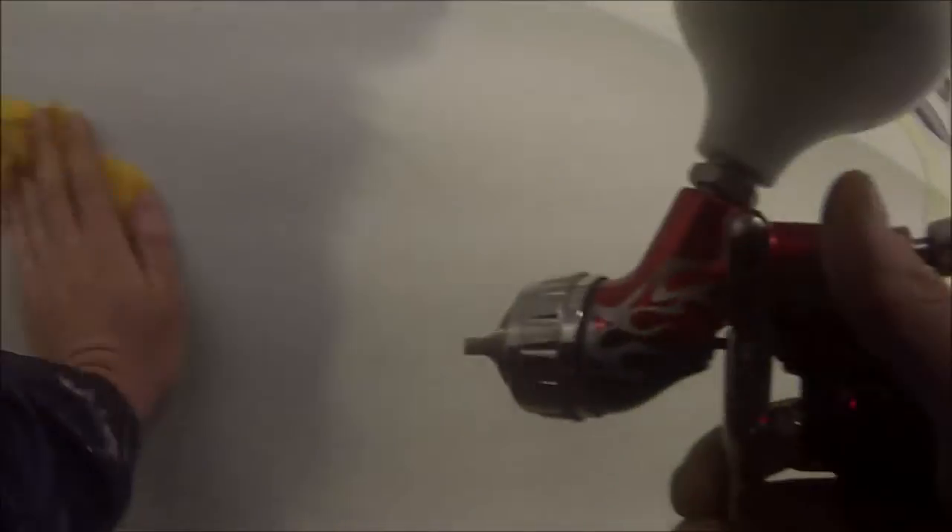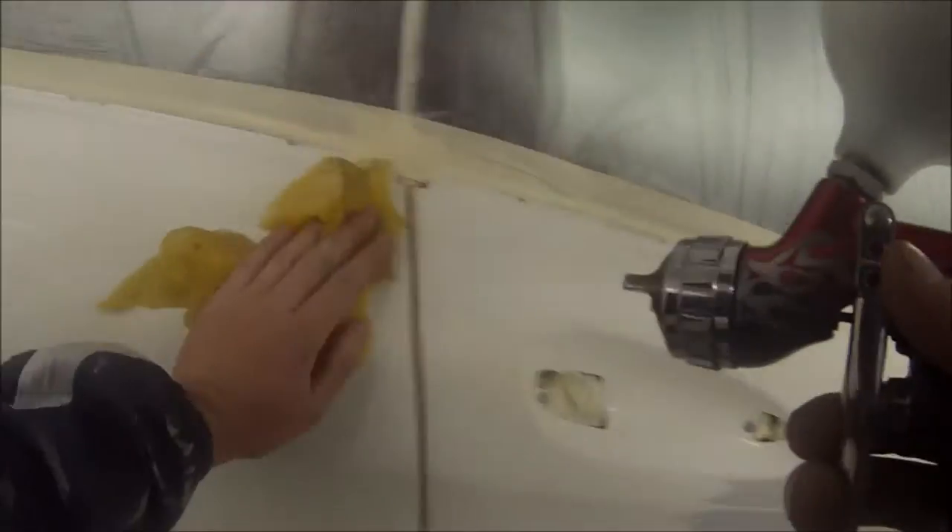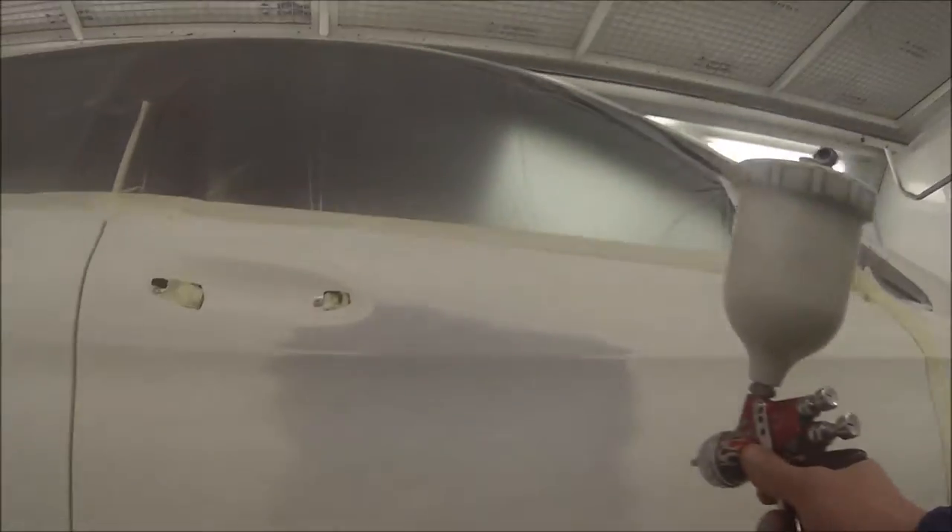Then grabbing the air from the spray gun at the same time as using the yellow tack cloth. I've found they're the best ones because they're nice and sticky, more sticky than the blue ones which are more actually designed for base coat. I generally don't tack rag after I put my base coat on, so this is our first coat of base coat here.